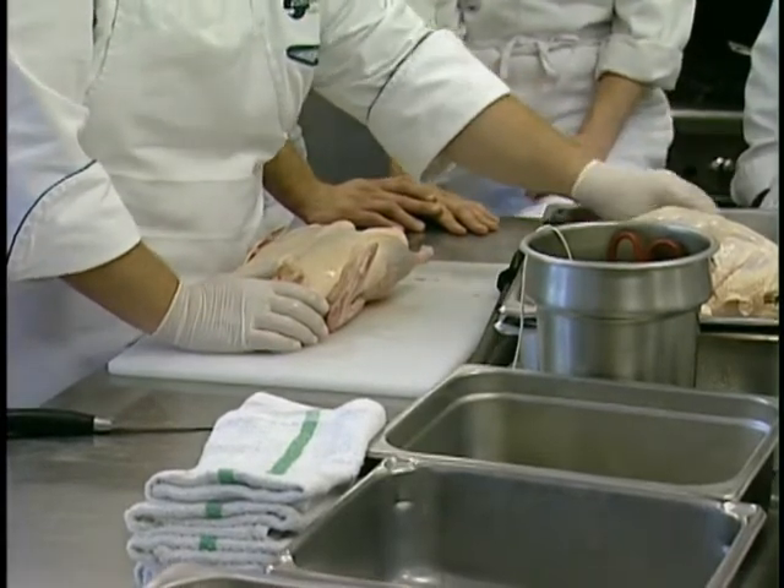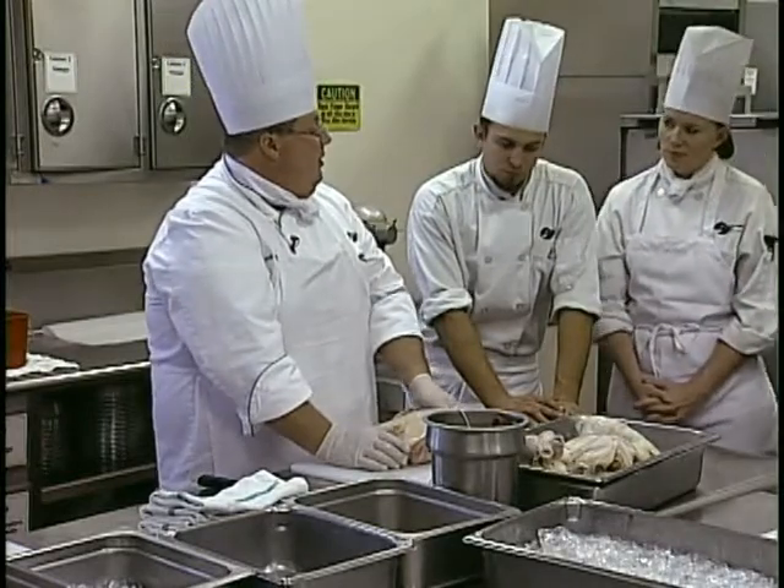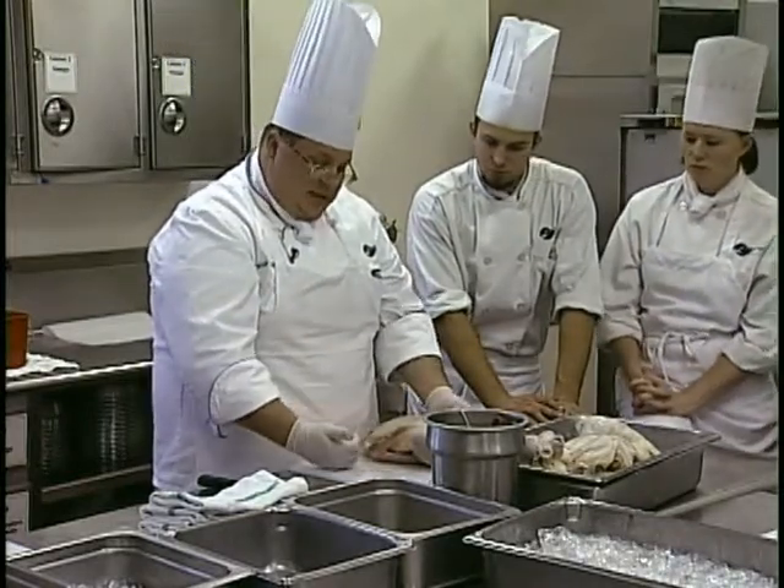The heart — same thing, could be slow cooked. The liver you wouldn't want to make part of a stock or a broth because it's going to cloud it. But for the duck, same kind of thing.